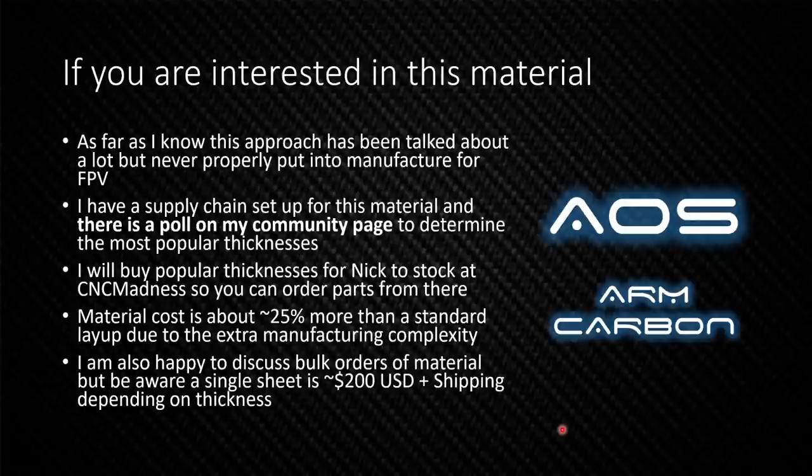As far as I know, lots of people have talked about this, but it's never been properly put into manufacture for FPV. I have a supply chain set up for this material, and I'm going to put a poll on my community page to determine the most popular thicknesses you want to use for your quadcopter arms. I will buy the most popular thicknesses for Nick to stock at CNC Madness, and you will be able to order parts made of AOS Arm Carbon from there. The material cost is about 25% more than a standard layup, due to the extra manufacturing complexity of carefully orientating all the fiber layers. I'm also happy to discuss bulk orders of material, but be aware that a single sheet is about US$200 plus shipping, depending on the thickness.